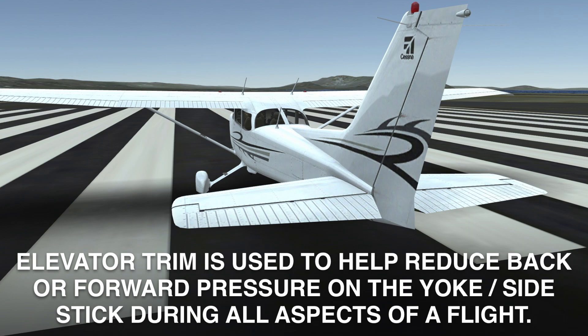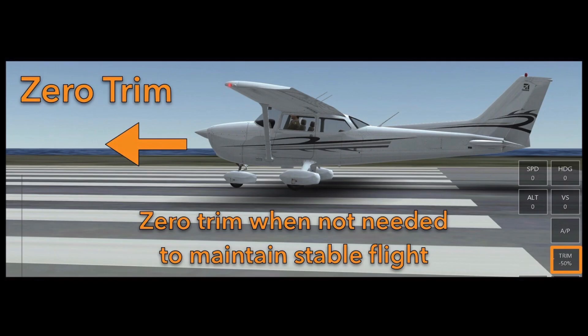If you are flying and you are able to maintain stable flight without having to pull back or push forward on the device, the yoke, or the side stick, then chances are that's going to be at zero trim, which is what it automatically defaults to within the sim.